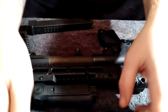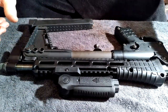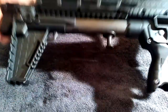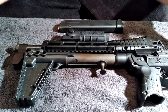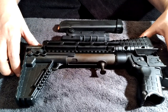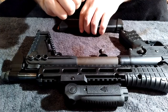Welcome back everybody. Today we're going to be doing a quick field strip of the Keltec Sub-2000 Gen 2. This isn't a gun you'd carry every single day as a primary — it's a nice, well-built firearm but it's not meant to be a primary.